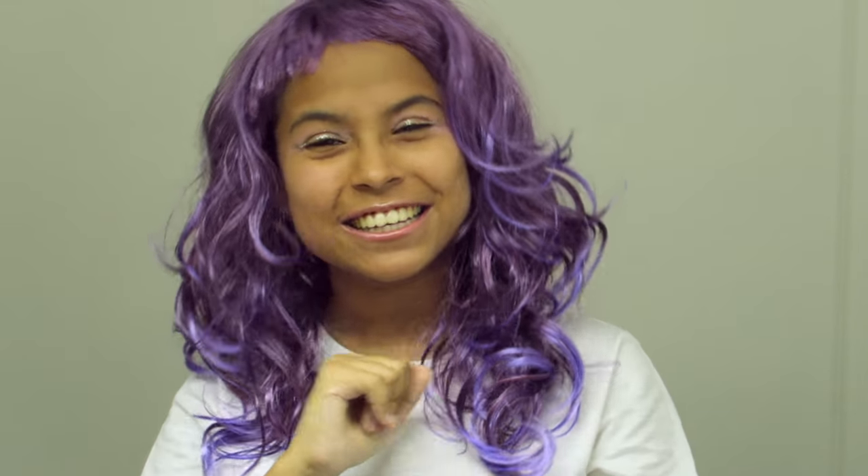Thanks for leaving a like for this video because it really helps me out a lot. I will see you in the next one. Thank you so much, love you, bye!